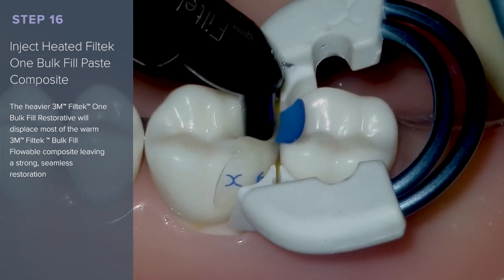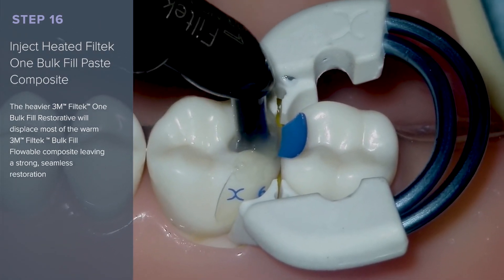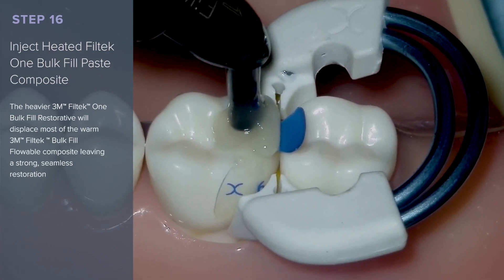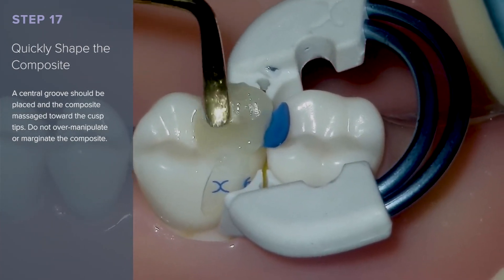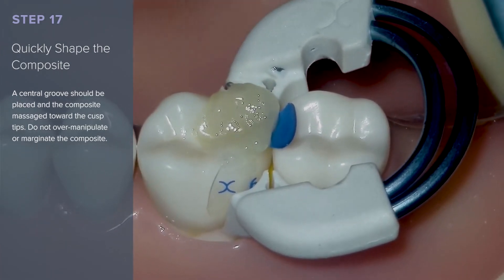Inject heated Filtek 1 Bulk Fill Paste Composite. The heavier paste composite will displace most of the warm flowable composite, leaving a strong, seamless restoration. Quickly shape the composite — a central groove should be placed with a composite massage toward the cusp tips. Do not over-manipulate or marginate the composite.